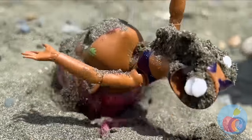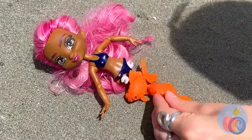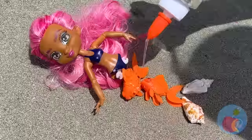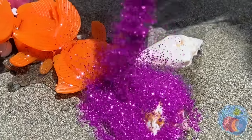Look, there's a doll in the sand. No legs? Well, who needs legs when you can be a little mermaid! Quick, before it dries, add some glitter.